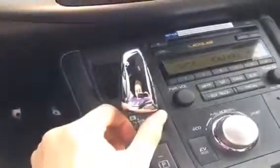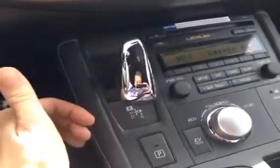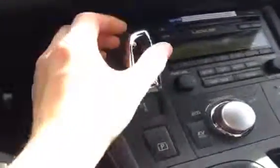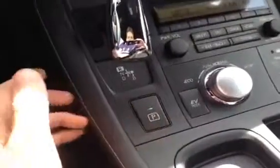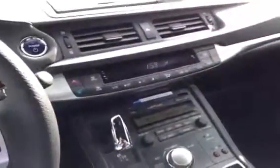The shift knob is kind of cool in the CT as well. You can see how you tap it — so that's reverse, and you let go and it goes back to neutral. If you want to go in drive, you tap it to drive, let go, and now it's in drive. If you want park, you hit park. So kind of cool different little functions there.